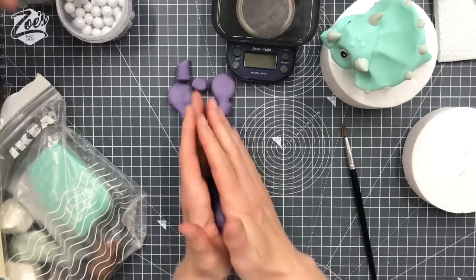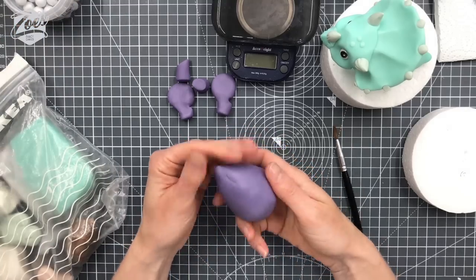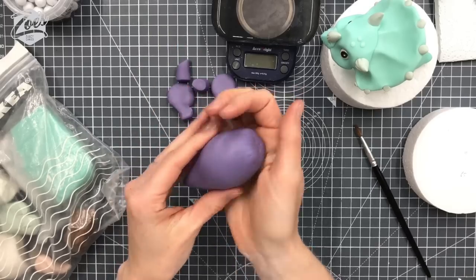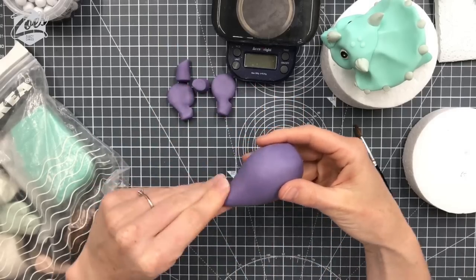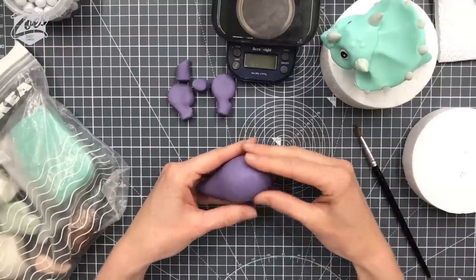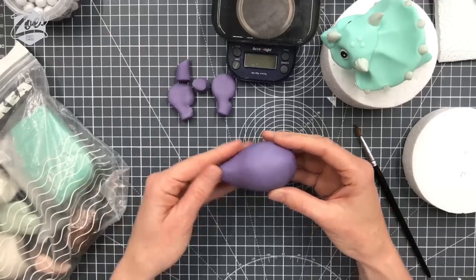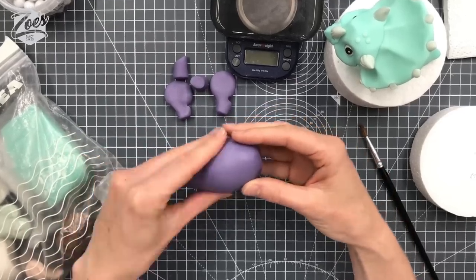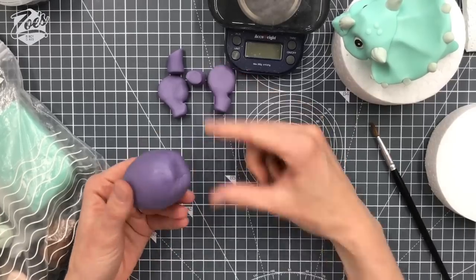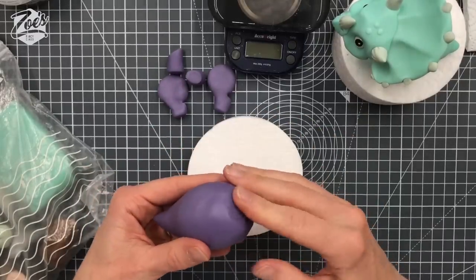Remember what I said about it not actually mattering if you don't put the polystyrene ball in — I've just done it because I'm doing things in a bit of a rush in the Facebook Live. I don't have time to let those legs set for several hours before adding all the weight of the body. By having the polystyrene in there's a little bit less weight, so hopefully the legs will stay up a little bit more.